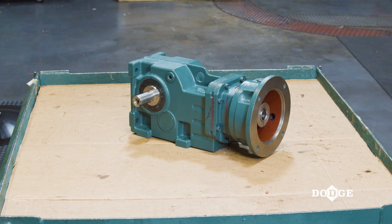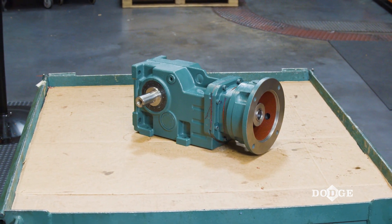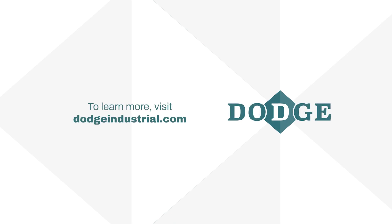Your Dodge Quantis gearbox is now ready for operation. To learn more about Quantis and other Dodge products, visit our website at DodgeIndustrial.com.